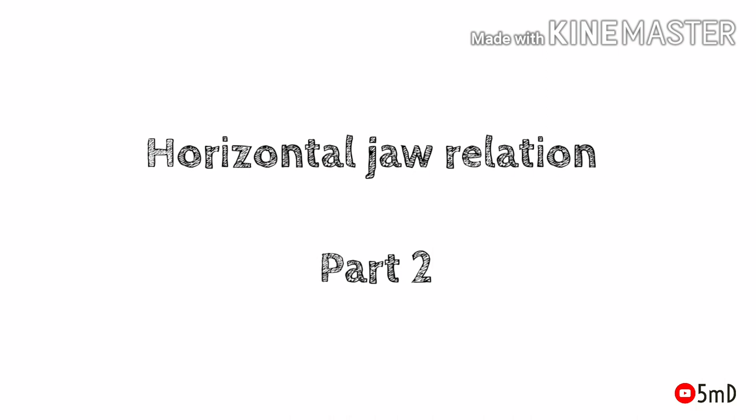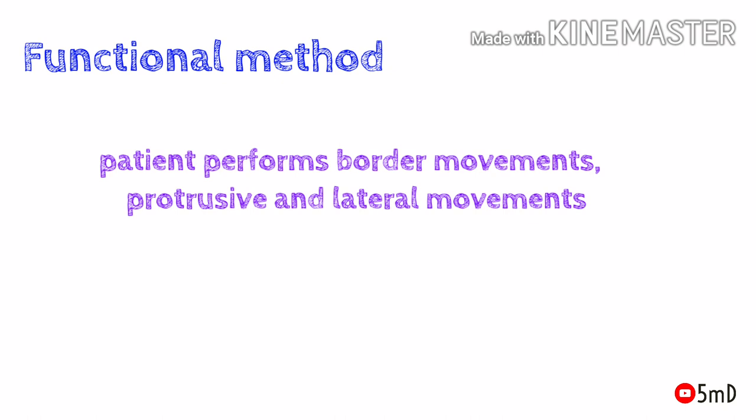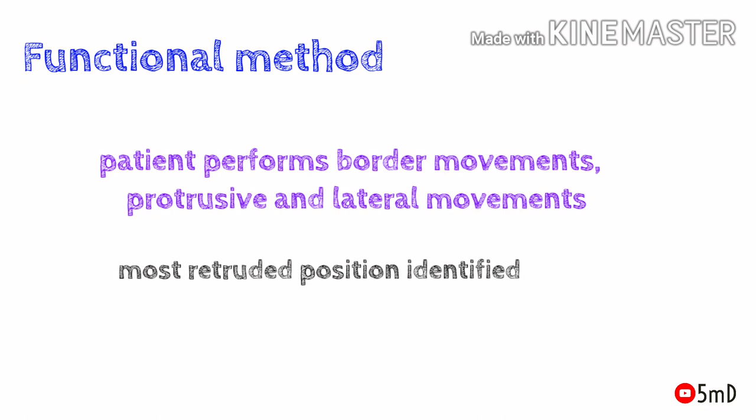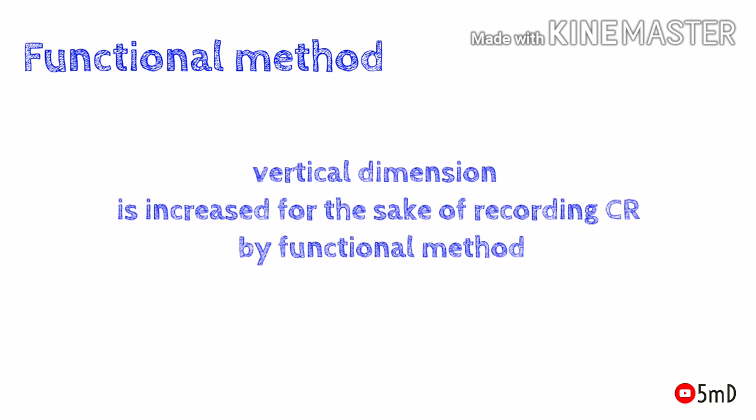In the previous video we saw how to record horizontal jaw relation with static methods. Now we'll see the second method, which is the functional method, also known as the chew-in method. The patient is asked to perform border movements such as protrusive and lateral movements to identify the most retruded position of the mandible, correlating with centric relation. We also need a static centric relation record mounted on an articulator from which the recording devices for the functional method will be prepared. The new occlusal rims will have increased vertical dimension height, and by the end of the procedure, both vertical dimension and centric relation will be recorded.